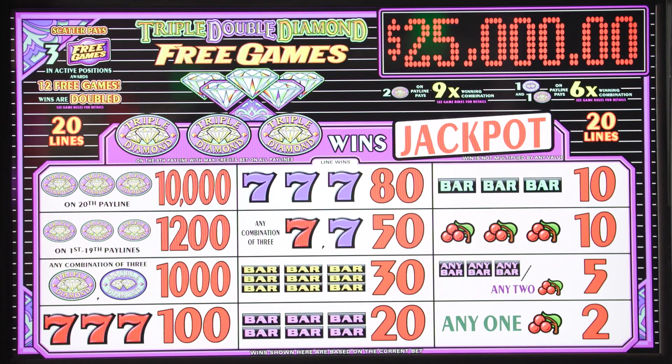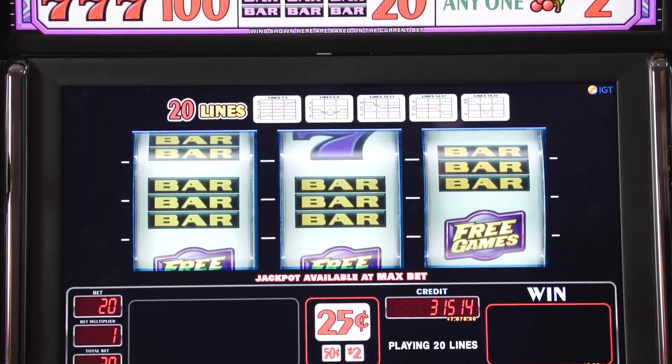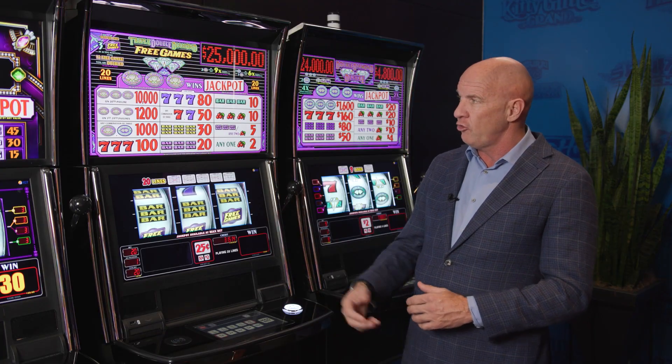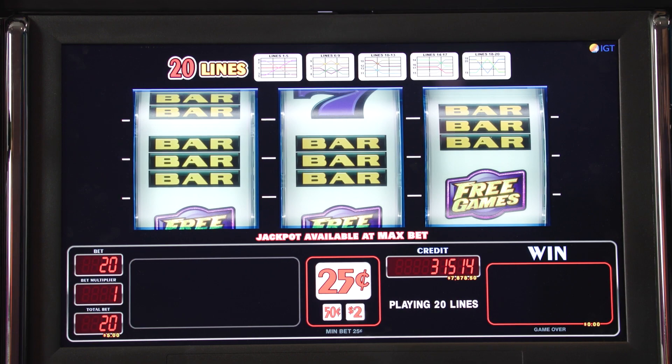When we originally did this game, we did it as a penny game, and now what we've learned is that some people like to play these at a little higher denomination. They're a lot of fun, they're 20 lines, so you're getting a lot of action and a lot of different pays. So instead of showing it to you as a penny game, I've set it up as a quarter, 50 cent, and two dollar.